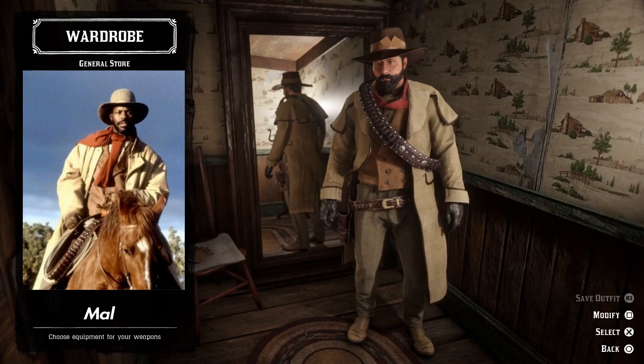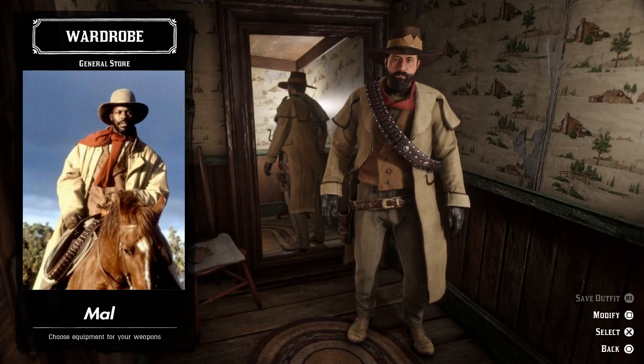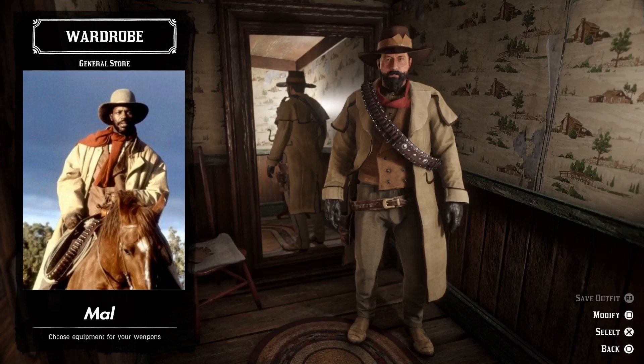Here we have Mal as portrayed by Danny Glover — the older Danny Glover, not the young musician slash actor. This is a pretty cool outfit. I dig the earthy colors and the coat — it's majestic. This is definitely a classic cowpoke outfit.